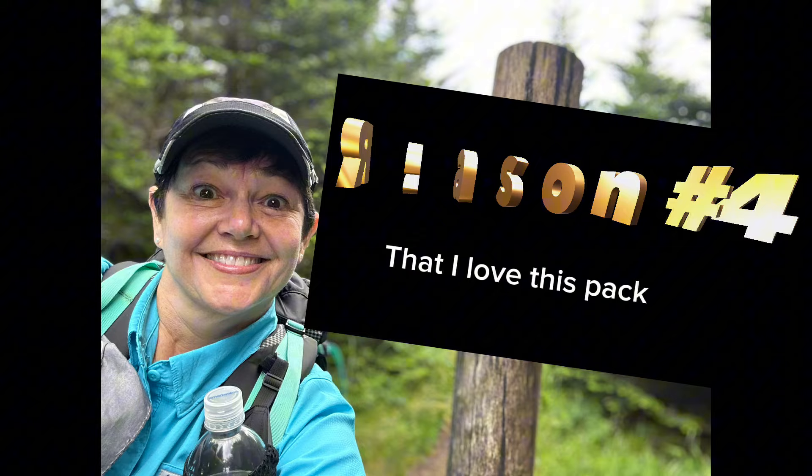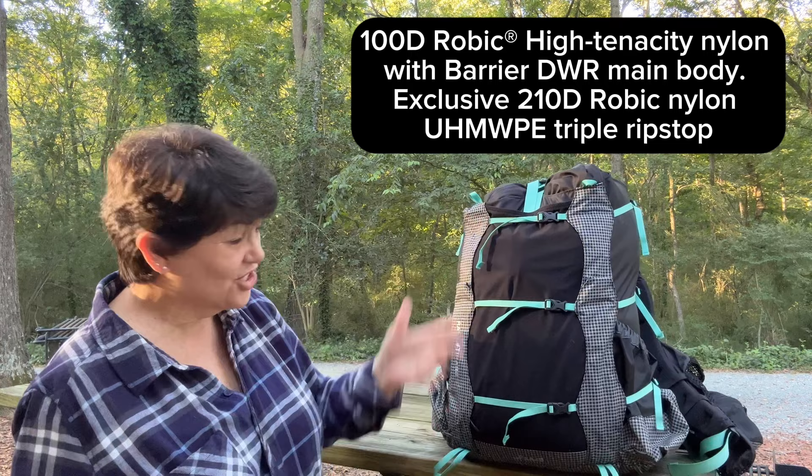When I was out this last time carrying three liters of water, I never noticed a change — it just carries really well. It's very durable. This has been out for hundreds of miles and there are no abrasions. It still even looks clean.